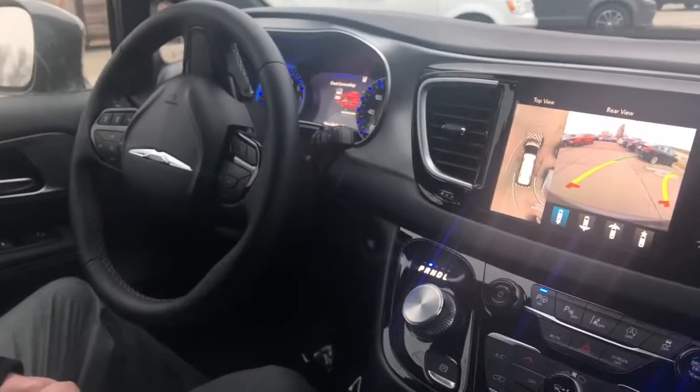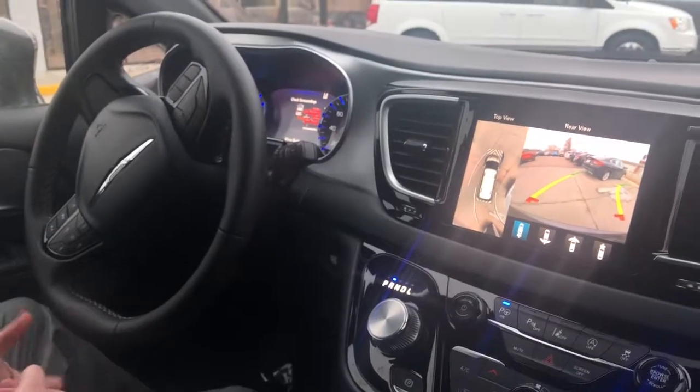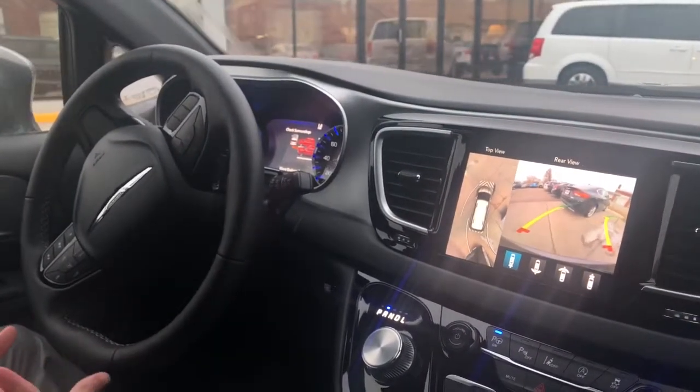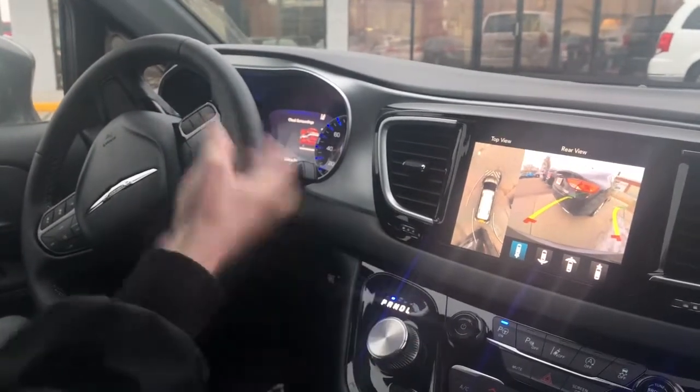Just be safe — it is technology, so it doesn't always work. It tells you to stop when you're getting close, and that's when it'll turn the wheel.